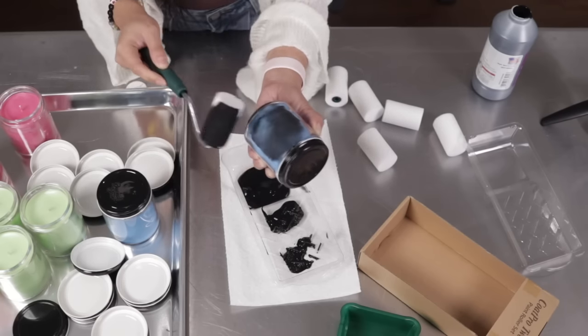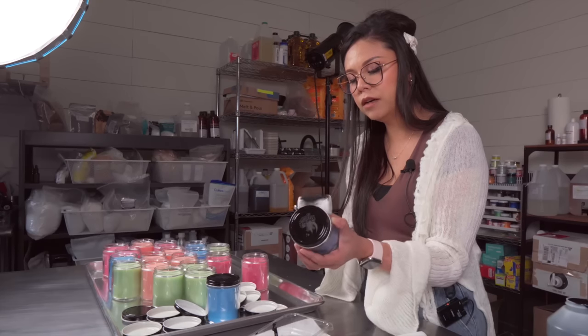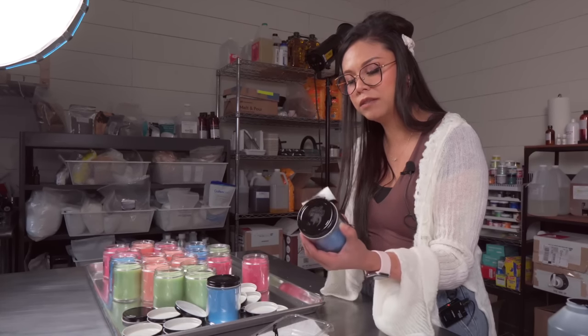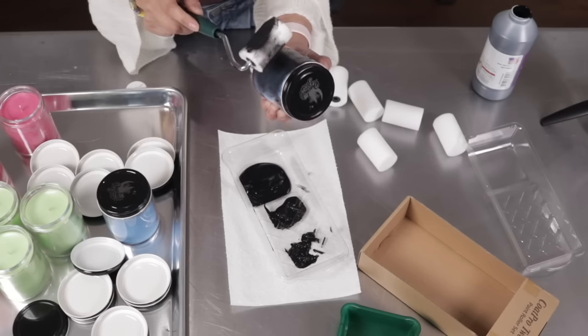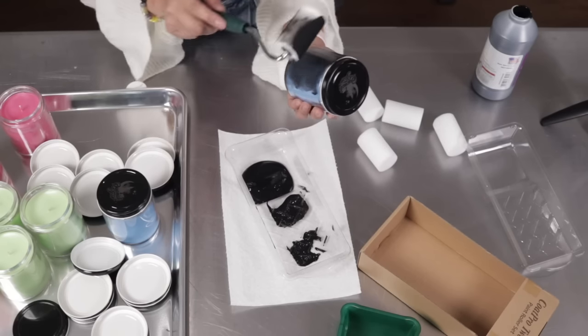We're just going to cover the surface with the paint. Maybe I should have gotten a brush — I feel like the foam roller is picking up a lot of the paint and absorbing it, so a brush probably would have been better. But we'll see, this is all an experiment. Let me get another coat on there.